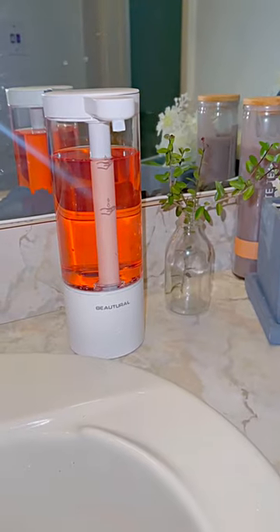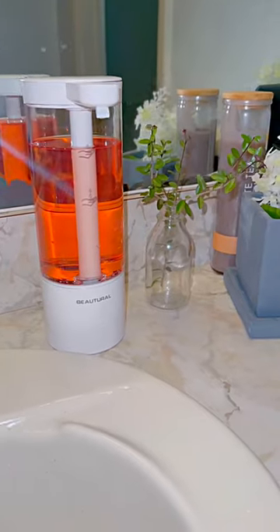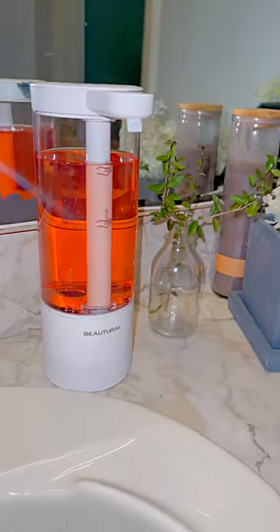If you really liked this touchless soap dispenser, definitely check it out. I think it's a great addition to my bathroom — I love it.